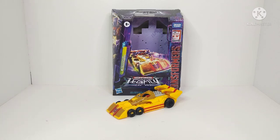Hey guys, Champa Productions here coming back at you with another Transformers video review. And in today's video, I'll be taking a look at the brand new Transformers Legacy Deluxe Class Drag Strip.